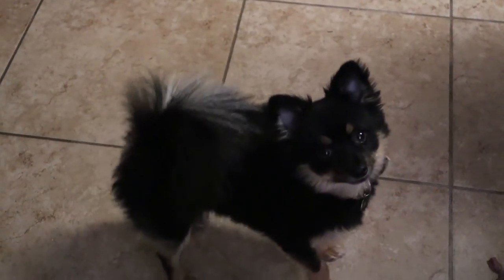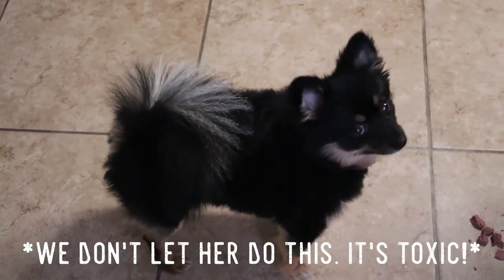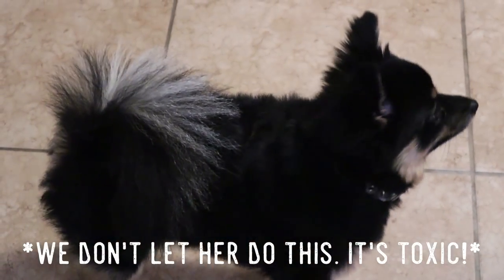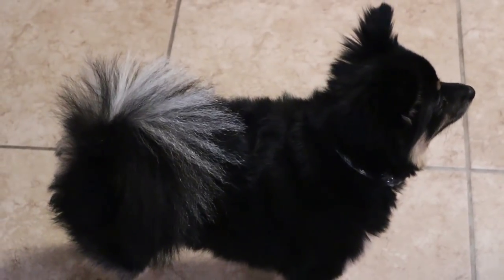Eve, are we going to go get a Christmas tree? Do you want a Christmas tree to try to eat and drink up the water of? I think so.